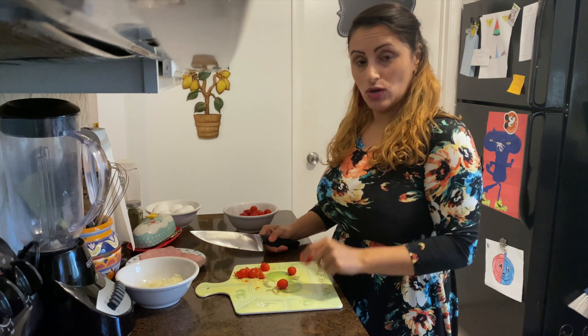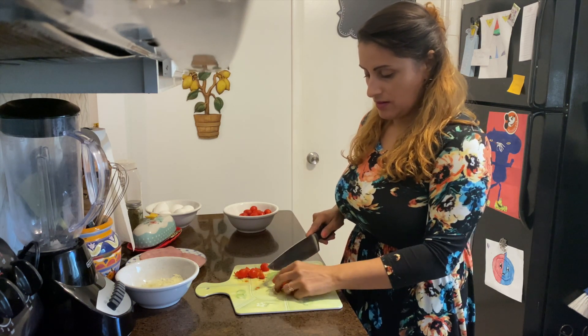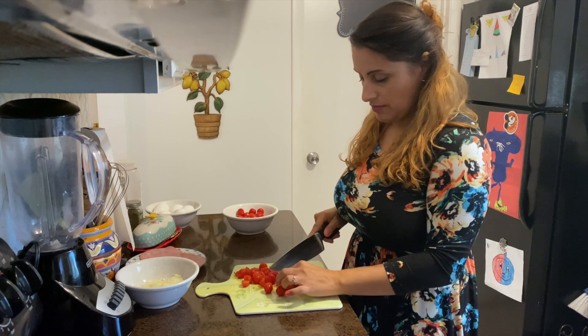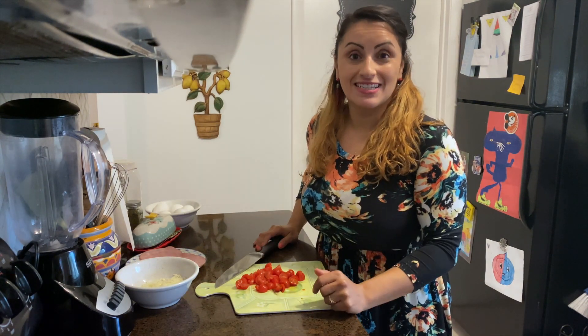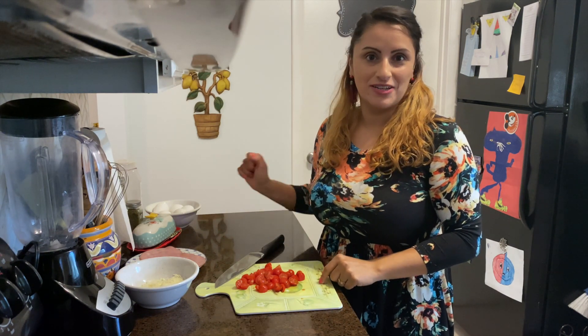You cut the tomatoes, los tomates, into quarters. Remember that I'm posting the entire recipe in the description below and you will be able to see quantities for each and every one of the ingredients.